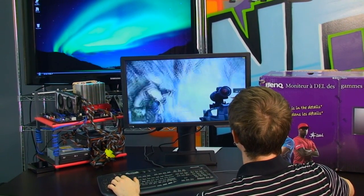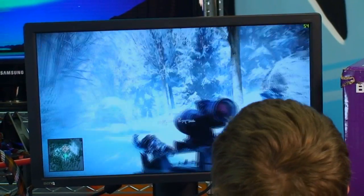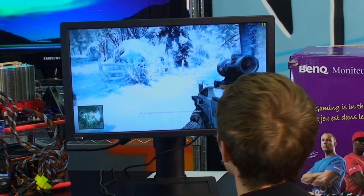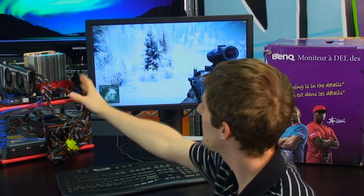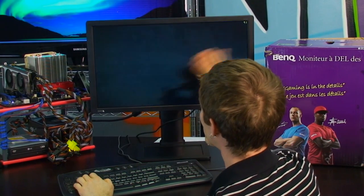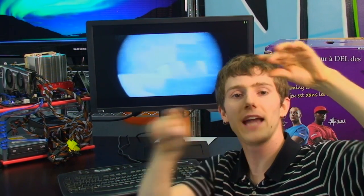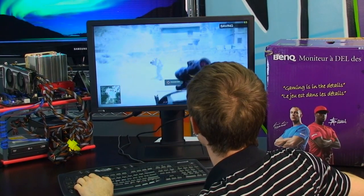I'm playing some Battlefield Bad Company 2 to demonstrate why this is a perfect example of a game that benefits from a 120Hz display. Right now my frame rate is in the pretty much 60 FPS range — you can see that up here. There it popped a little above 60 FPS. What happens when your frame rate goes above the refresh rate of your monitor is that the video card is drawing more frames than your monitor can display. So sometimes, in the middle of a screen refresh, the video card is drawing a slightly different image. You see what's called tearing — a line down the middle of the screen where the top and bottom halves aren't quite synced up.